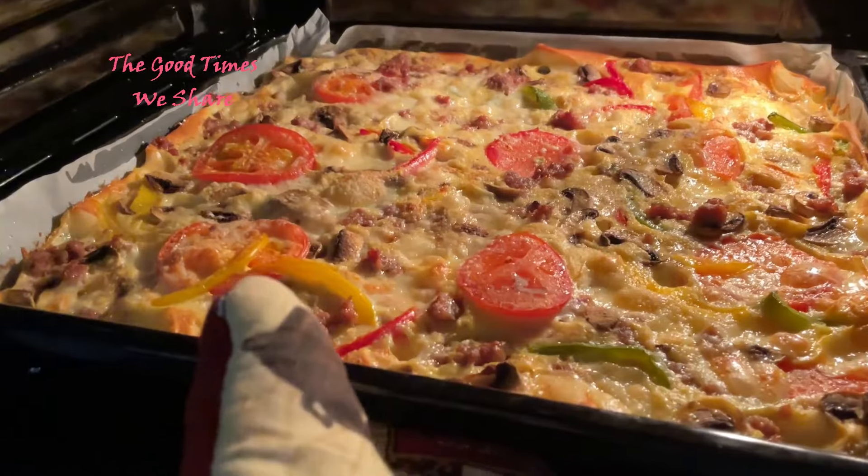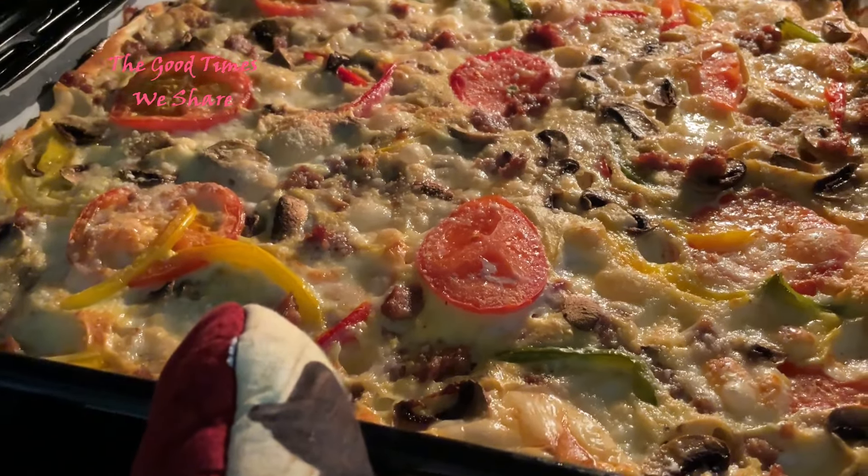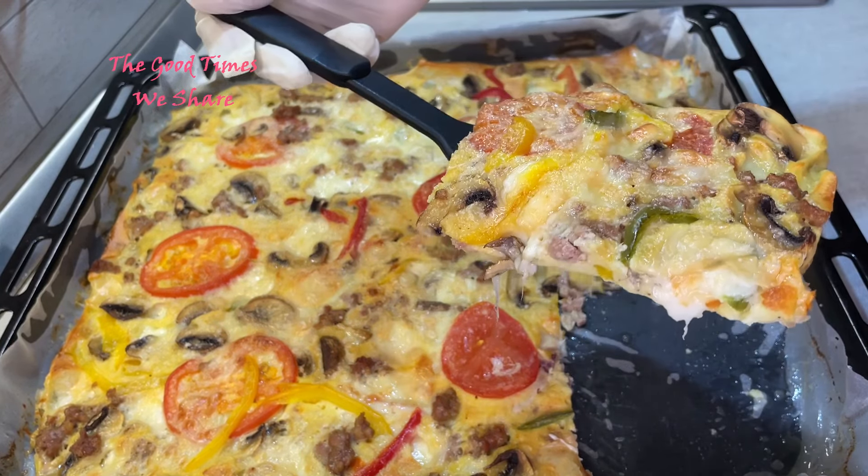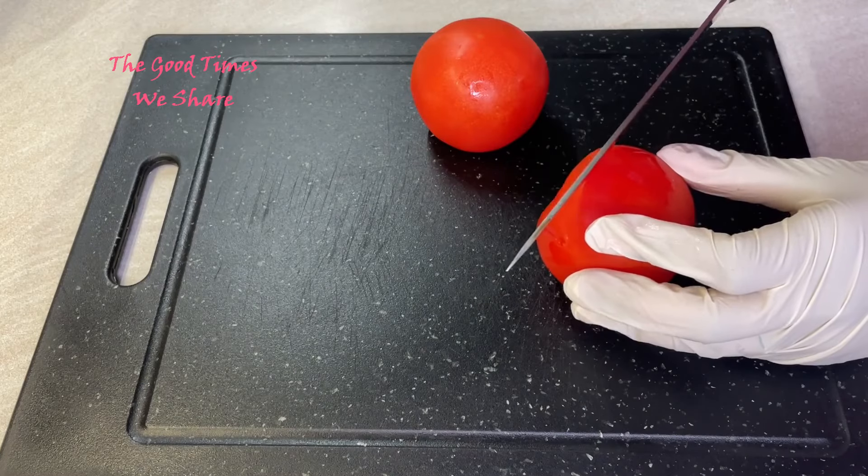Welcome to the Good Times We Share. Today we're sharing with you a baked omelet recipe that you can enjoy for breakfast, lunch, or supper. Please don't forget to check the description down below for the ingredients you need.